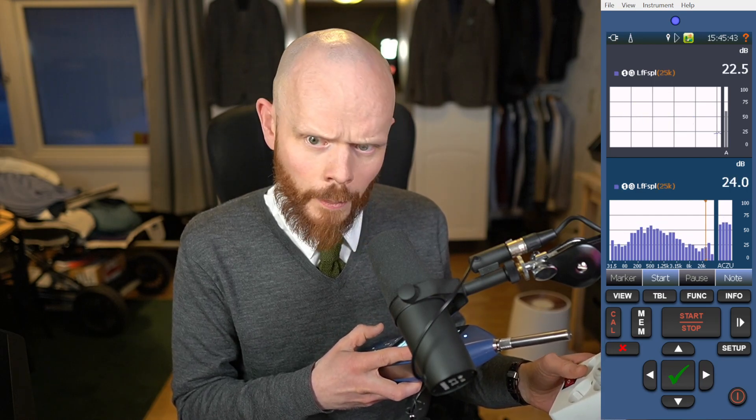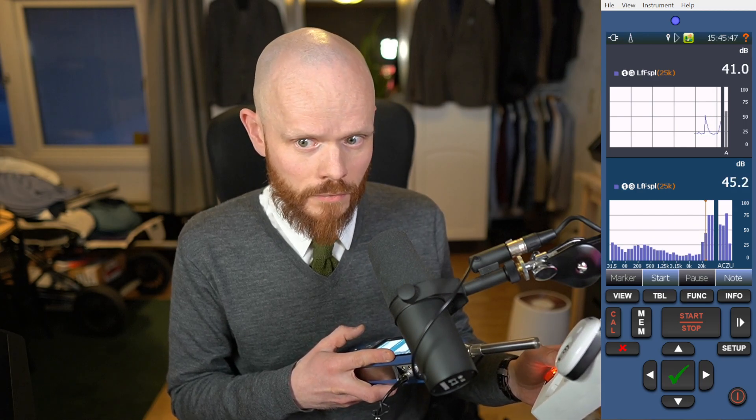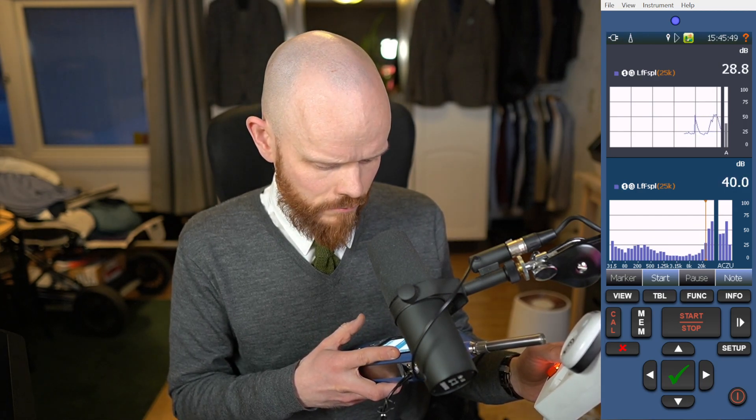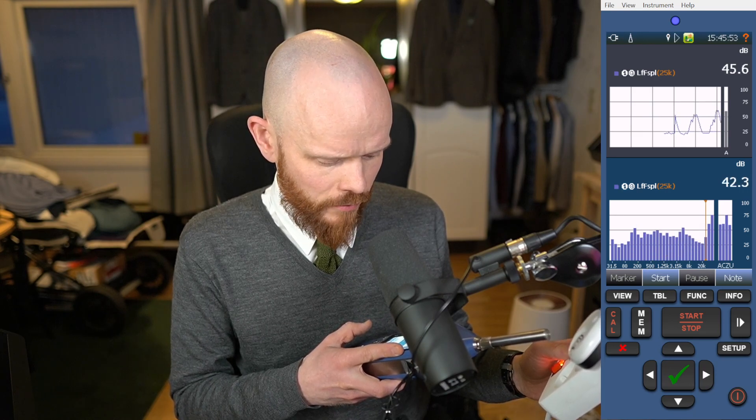One more then — 25 kHz. Yeah, something is there as well.